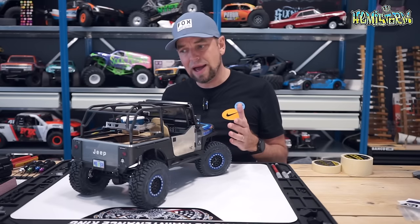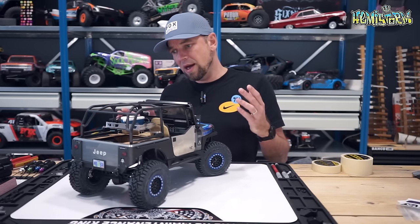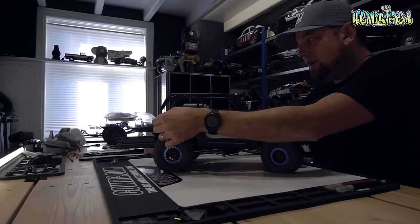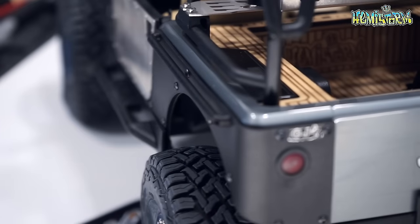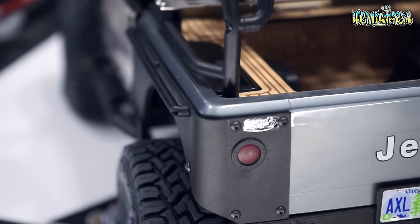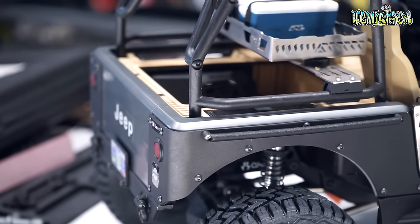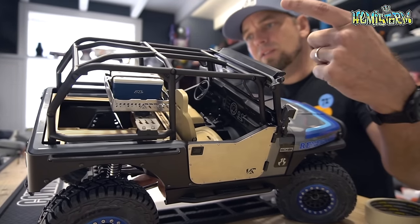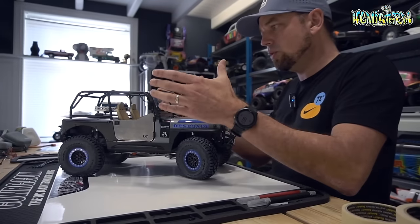The stock Axial SCX10 3 Jeep CJ7 looks a bit dull on the side — it is literally flat black with no shapes whatsoever, and I wanted to break that up. So the first thing I did was add these 3D printed bars on the sides. They are pretty tough, and you get some different hardware with them because these tap into the cage via an extended tab on the cage bottoms where you thread screws in to secure everything.